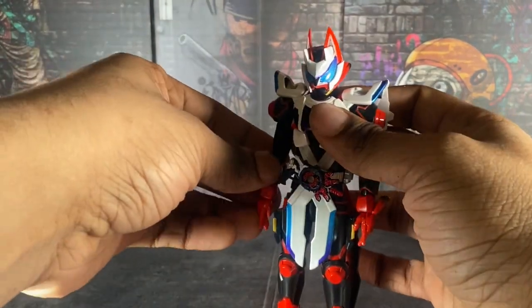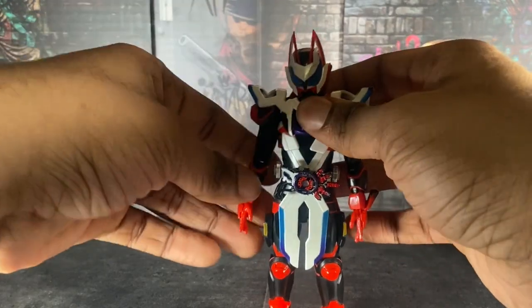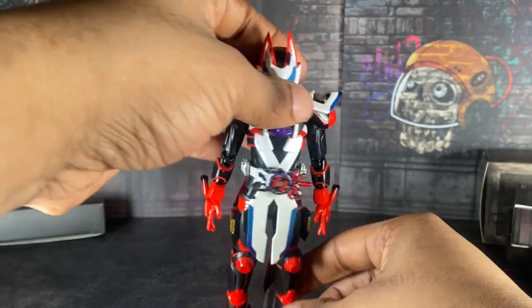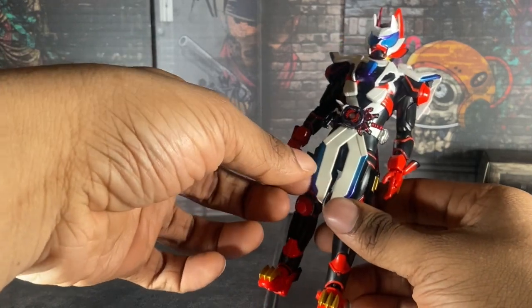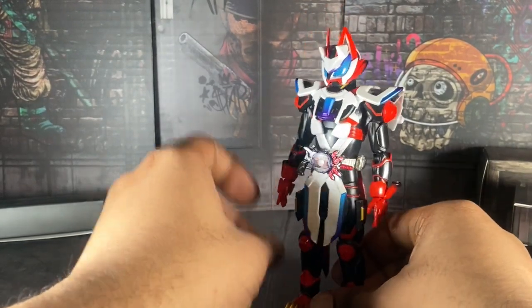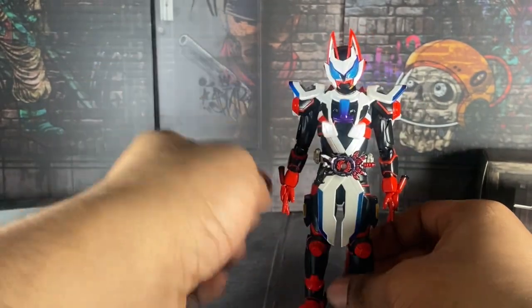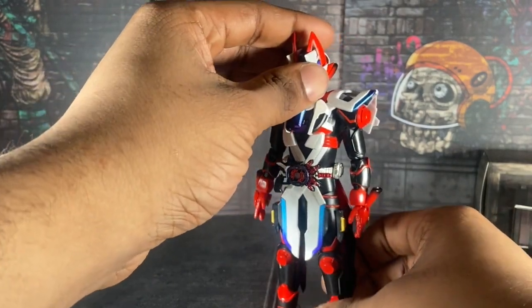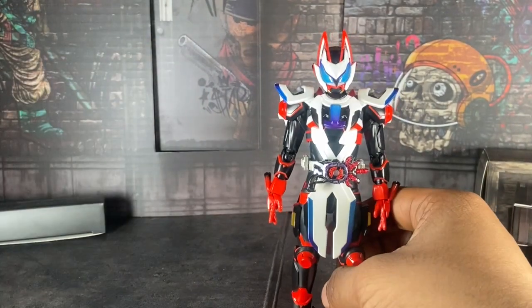Alright, we are back and I have him in Laser Boost — oh boy, this was annoying. For those who have an issue putting him into Laser Boost: his skirt piece did not want to stay on last night when I was taking pictures. Neither did another piece, but I found a way to fix it, thank God. And yeah — here he is in Laser Boost Form. Now I want to talk about my QC issue for this figure.